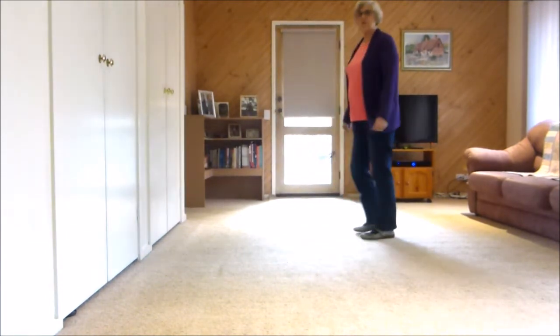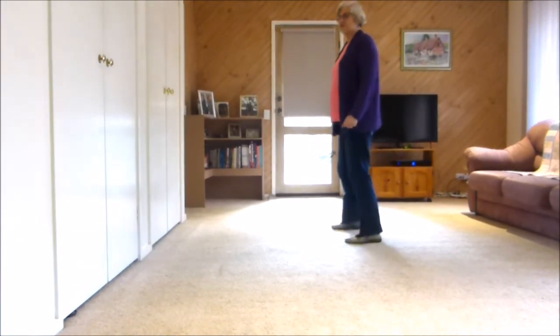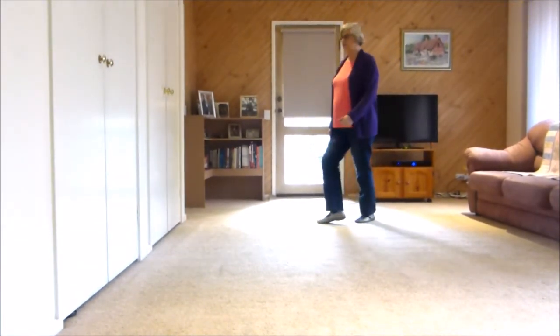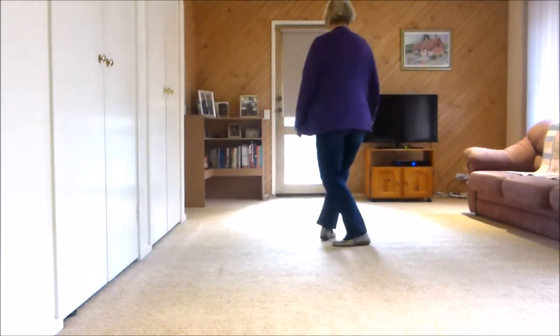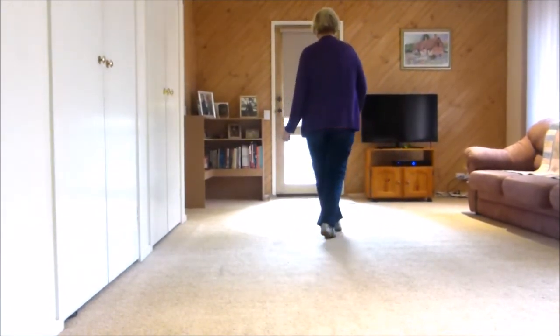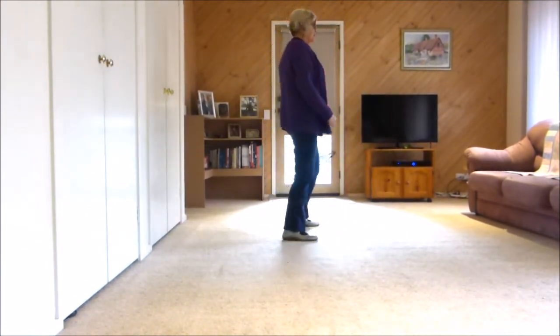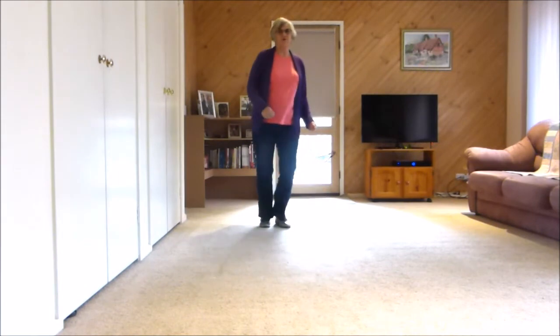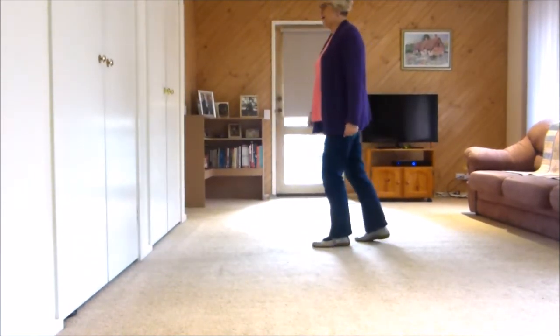Let's do a couple more walls — no bridges, tags, or restarts. Seven, eight — shuffle side, back rock, shuffle side, back rock, quarter, quarter, forward point, forward point, jazz box quarter touch, shuffle side, shuffle quarter, shuffle quarter, back rock.